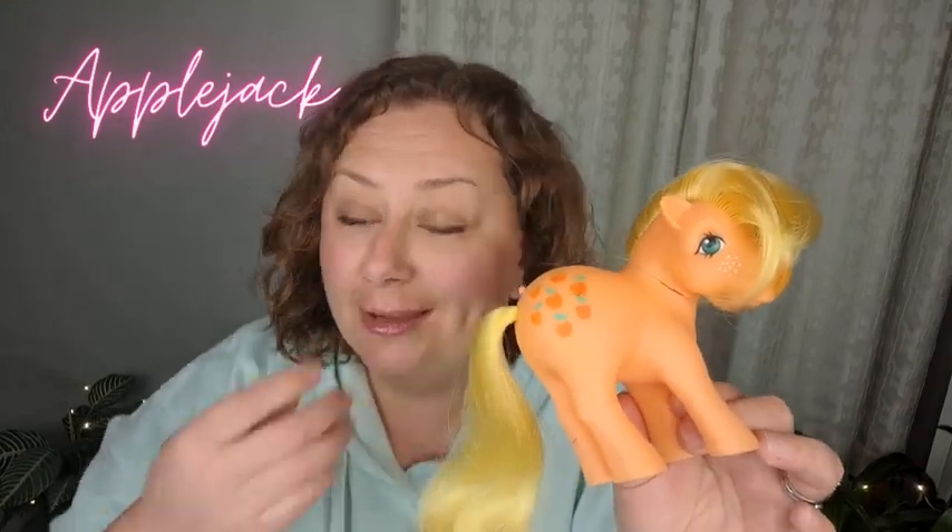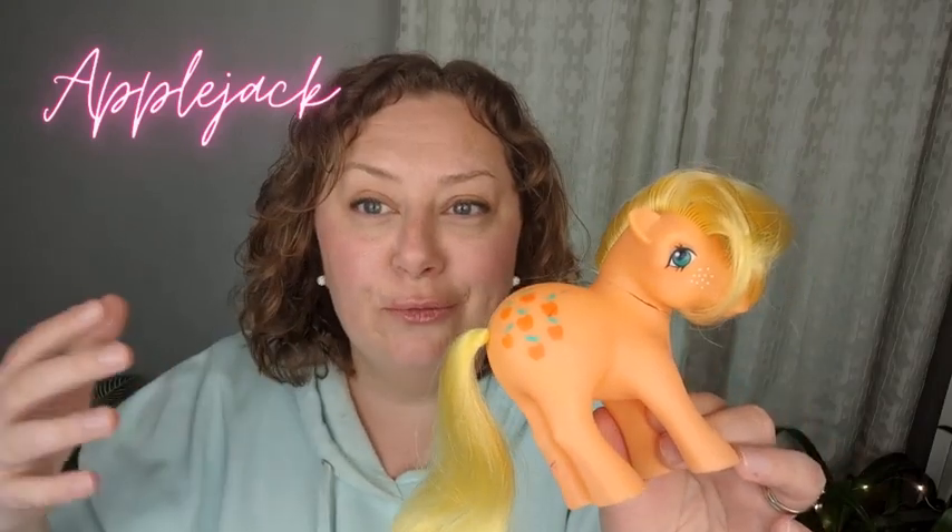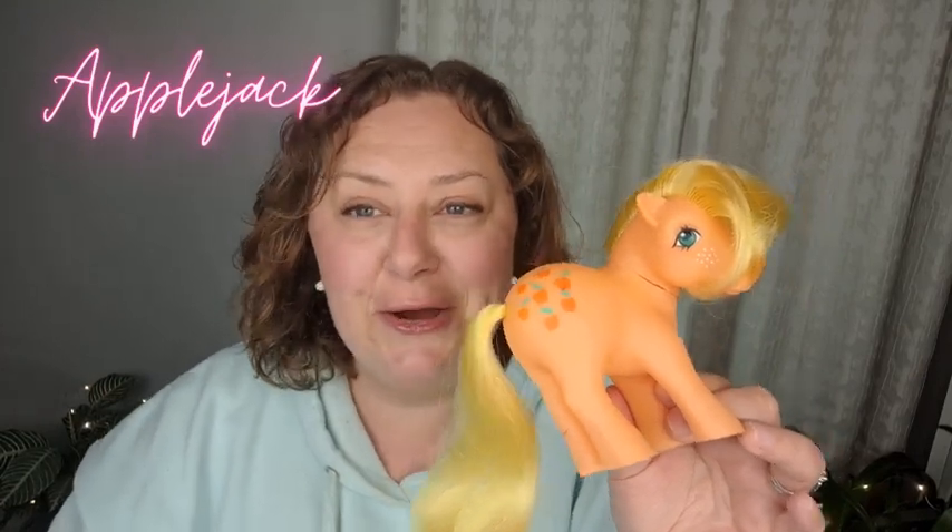There are a lot of variants of Applejack — she's a very popular pony. There are different versions of her in the different generations, so this is generation one. There's generation two, three, four, and five as far as I know, and also different variants from different countries. She did make an appearance in the 1986 My Little Pony cartoon as well, same as Bowtie. Her character was more about apples — she liked to grow apples on her own apple trees in her garden, and she loves to eat them.